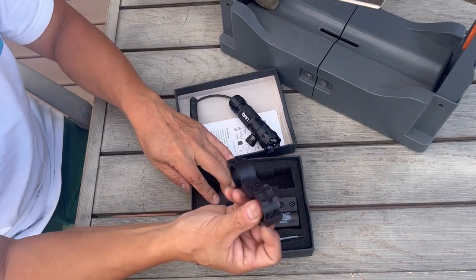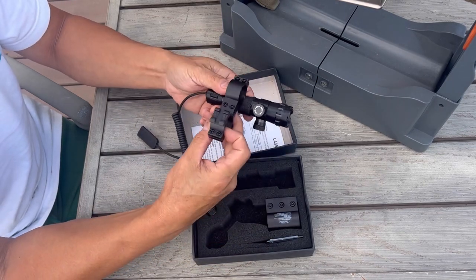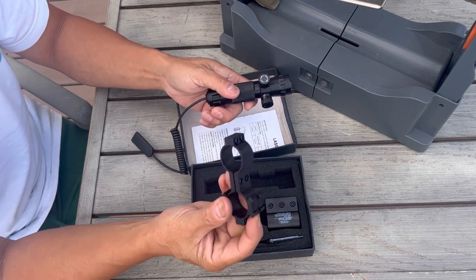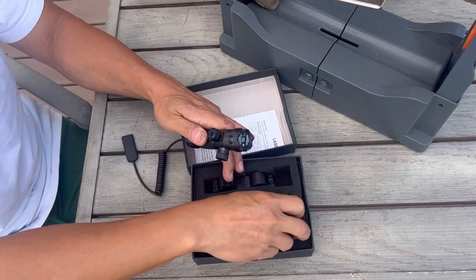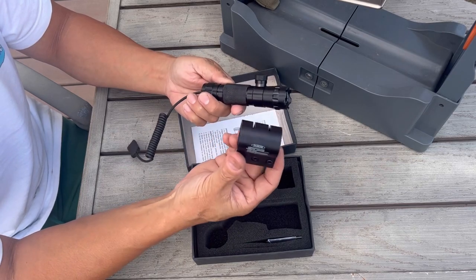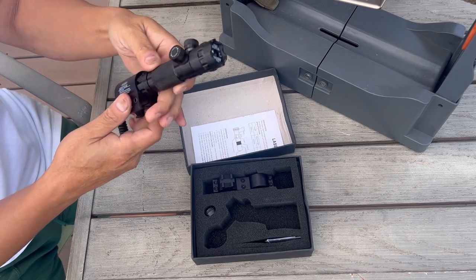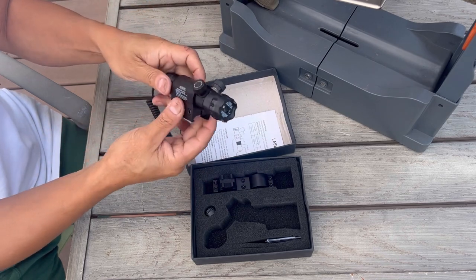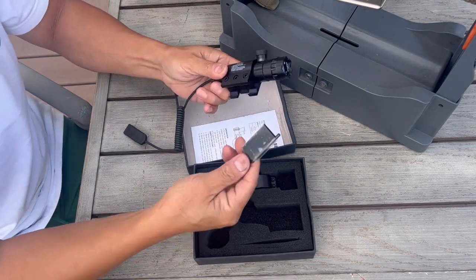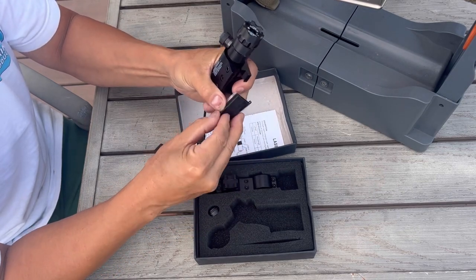It also comes with a scope mount — you mount this part to your scope and can mount the laser next to it. It also has an extra Picatinny Weaver rail on top so you can mount other optics if you choose. If you didn't want to mount it with your scope, you also have this Picatinny mount too.